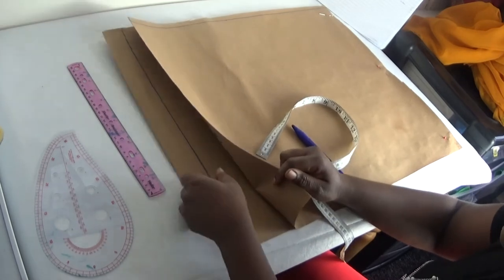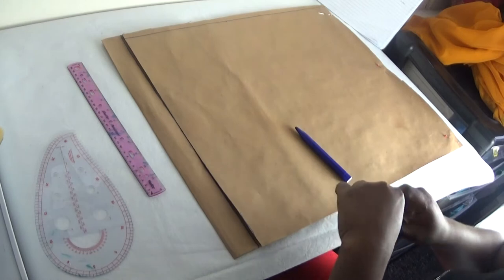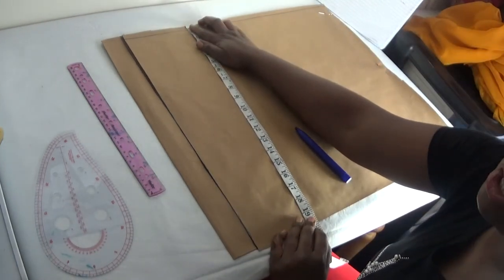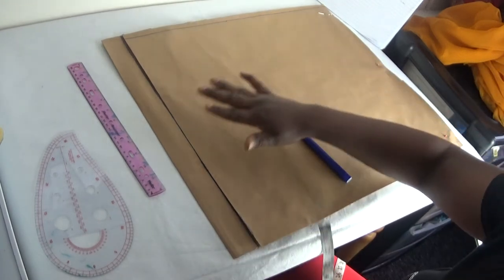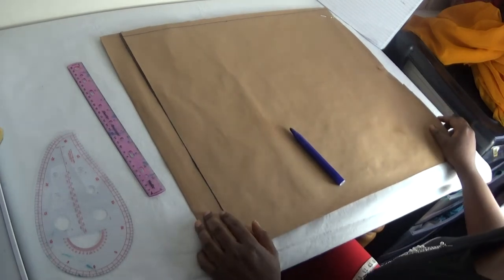For the back panel, these two inches are for the zipper allowance. The length of the blouse — you simply calculate the length of the blouse you're using and cut out the length accordingly. So now let's get started.